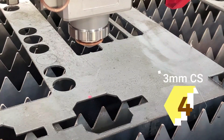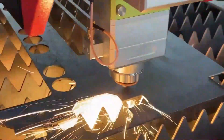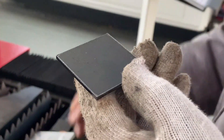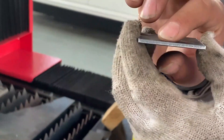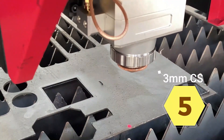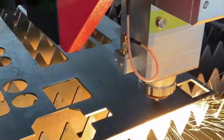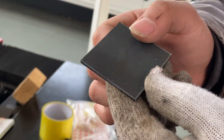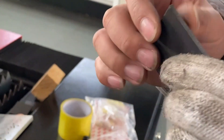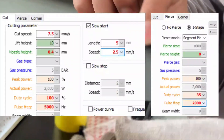Next, we cut 3mm carbon steel. There is slag, probably due to the speed being a little slow. For the second cut of 3mm carbon steel, we increase the speed — it turns out better with less slag. However, we advise that this is only for sample cutting; don't process in quantity at this setting. The parameters we use are shown here.